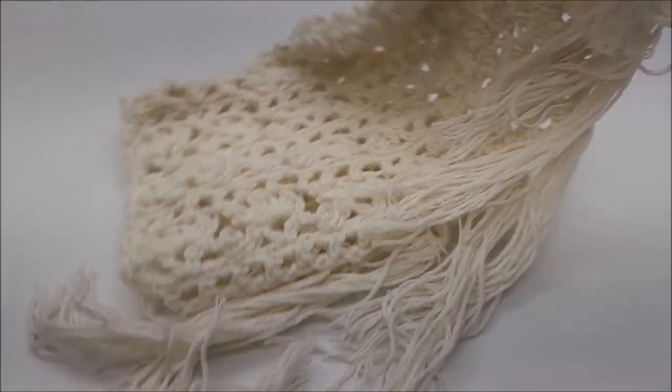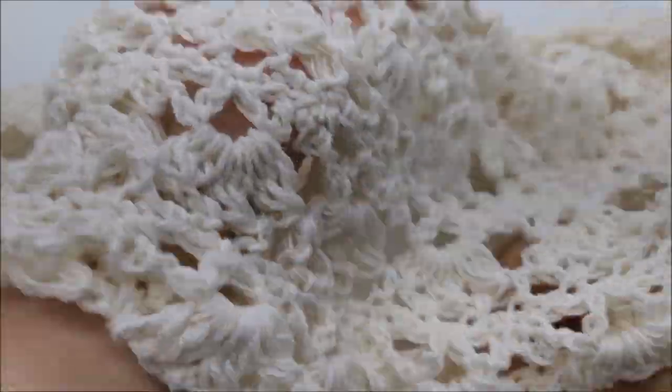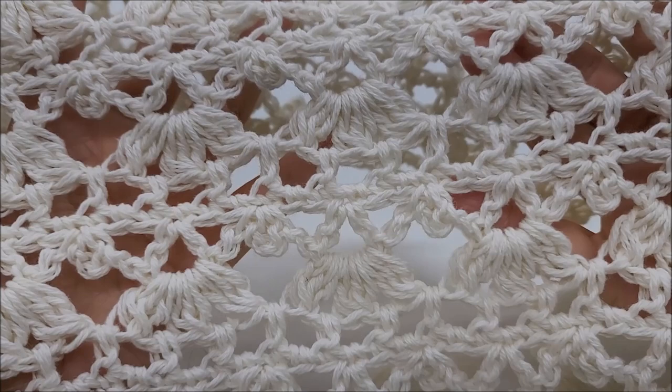Hi everybody, this is Crystal. Today I'm going to show you how to make this shawl here. It's very pretty. I will say it is an advanced pattern. Beginners are free to try, but it is an advanced stitch.